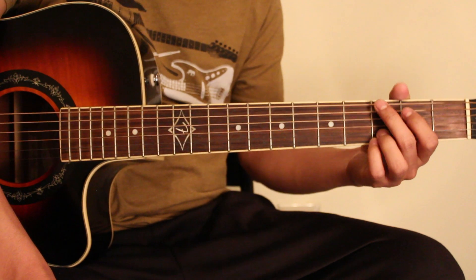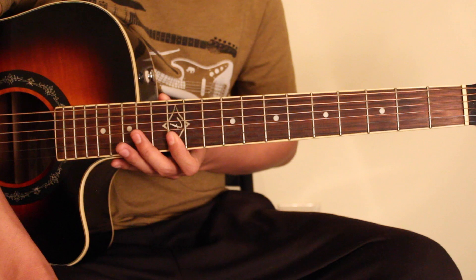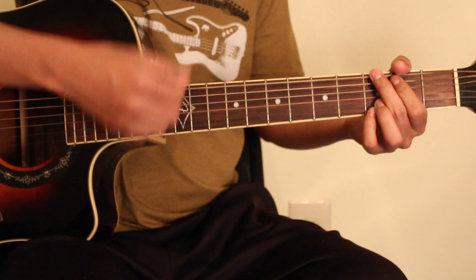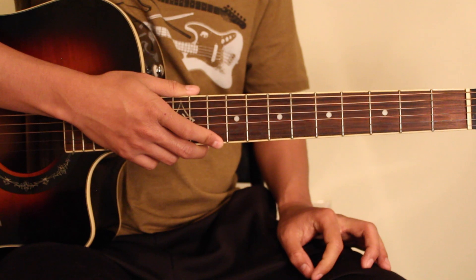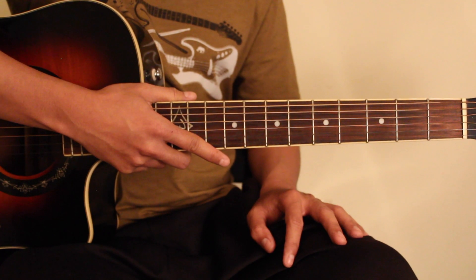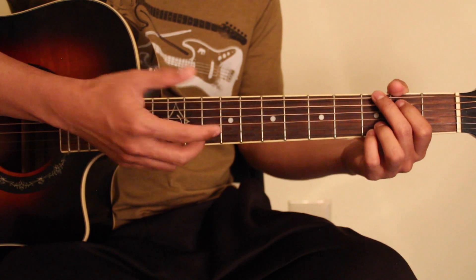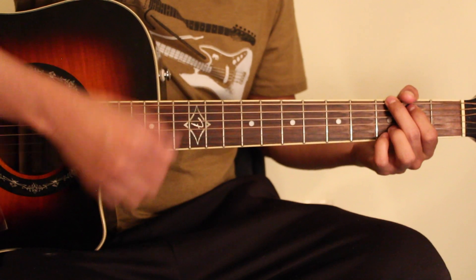I will learn the rap part. I think when I do rap, I will be able to do that. I will cover the video in this tutorial. I think it's going to go back in the same pattern: G major, D major, Em, C. It's going to go back in the same pattern: G major, D major, Em, C major. And the first line is going to go back in the same pattern. G major, D major.